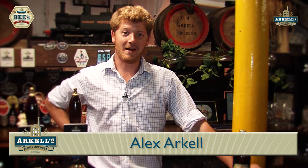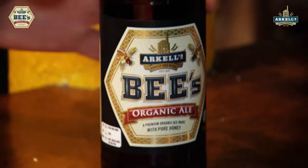Welcome to Arkell's Brewery. My name is Alex Arkell, I'm the head brewer here. Just wanted to chat to you a little bit about our Bees Organic.